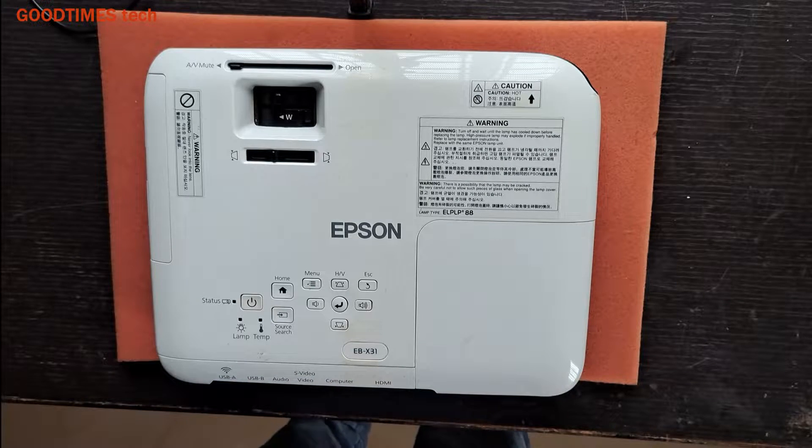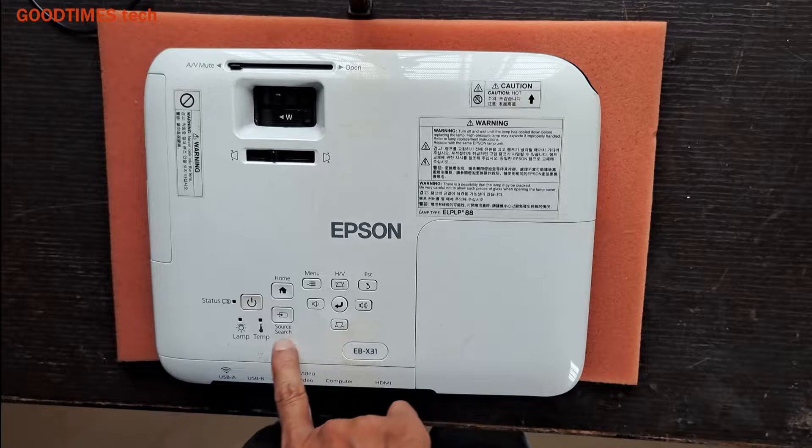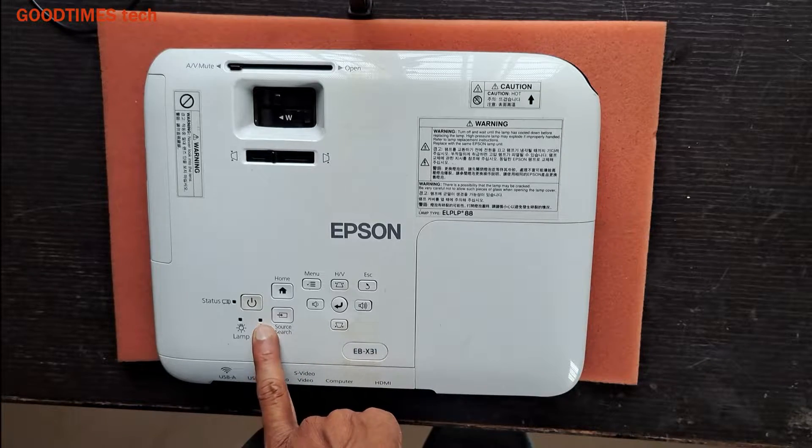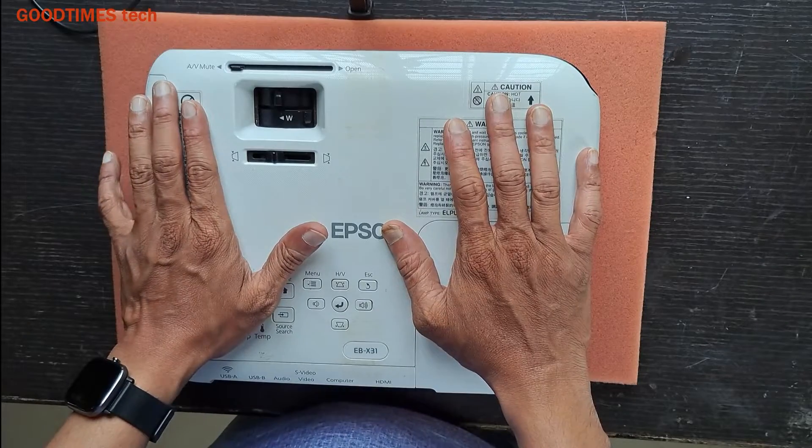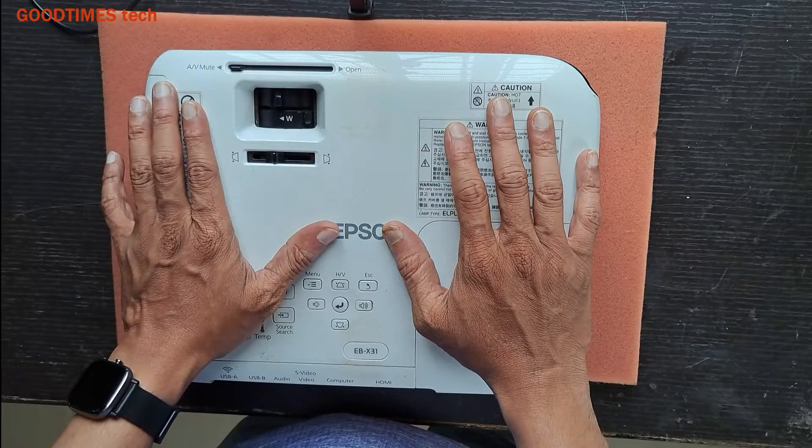Hello everyone. Today let's see how to solve an Epson projector problem with the temperature lamp flashing, or the device getting overheated. Sometimes it happens that the device will turn on or, while treating it, turns off by itself.